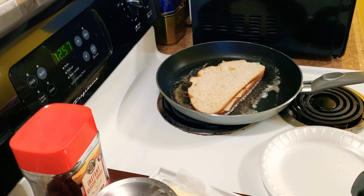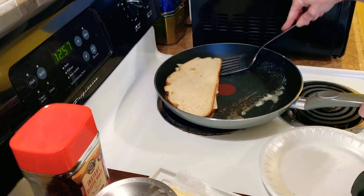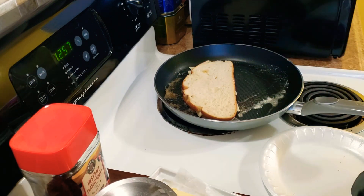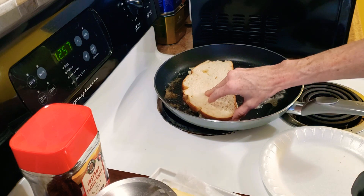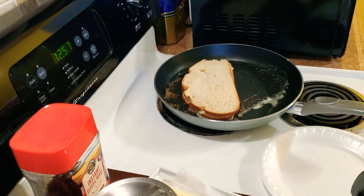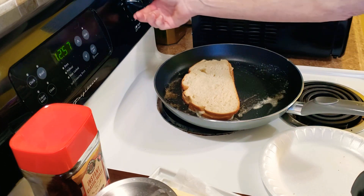I'm gonna get a spatula to check the bottom. Oh, we're good. I want to add a little bit more cheese. Oh my goodness, it's gonna be so good. Now I'm gonna turn the heat back up some because I lowered it.